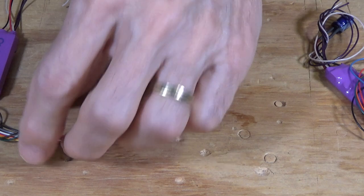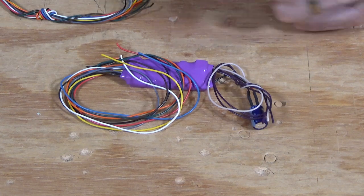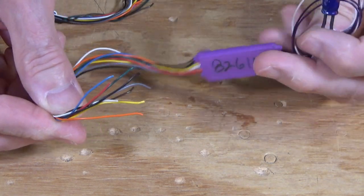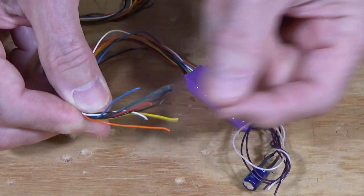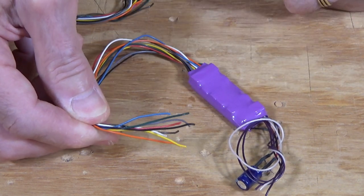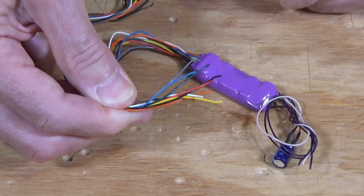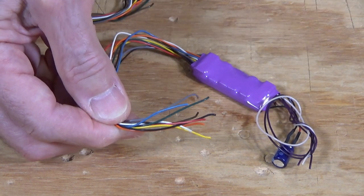I've zoomed in so we can take a look at some types of decoders and connectors available on the market today or on the second-hand market. First, there's this typical hardwire type decoder. This is an older Tsunami, but Tsunami 2s also come with these plain wires. These are great for installations where you don't have any kind of DCC socket, where you need to make direct connections to truck pickups, motor, speaker, lights, and everything else.